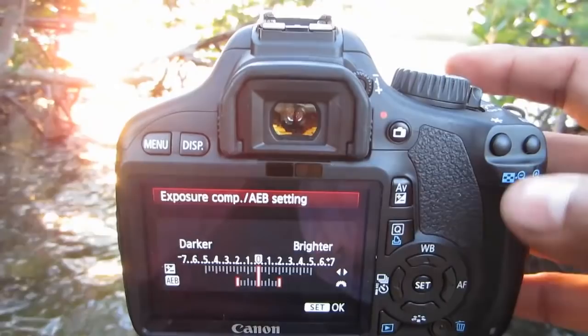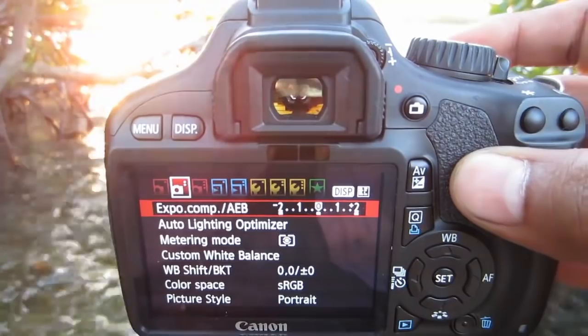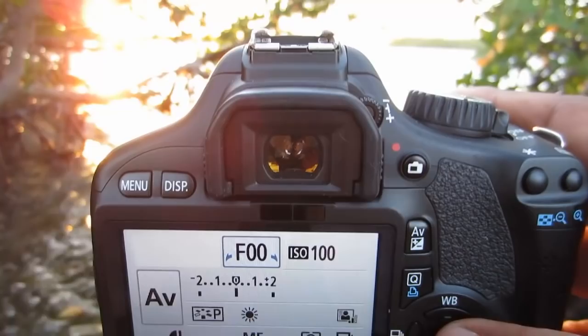Let's go back to the menu so I can set this. Hit set — now it's set for auto exposure bracketing. I'll go into settings and into the ISO. I'm going to set it to 100, because when you're doing HDR it tends to produce a lot of noise, and we don't want higher ISO as that will result in more noise.